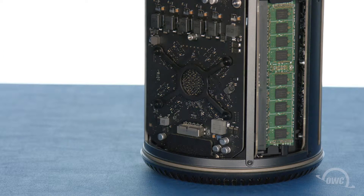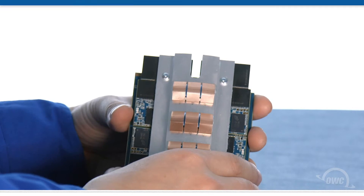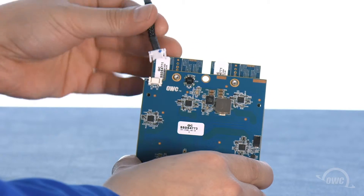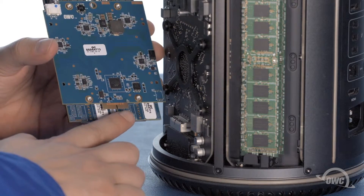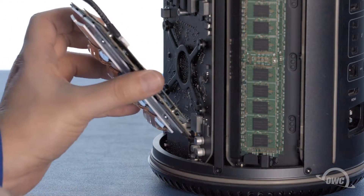We're now ready to install the OWC Aura. On the back of the Aura there's a small white socket. Attach the white connector on the SSD power cable to this port. Line the notch in the Aura's connector up with the pin in the Mac Pro's SSD port and then slide the module into place.